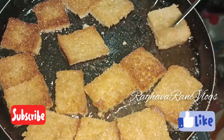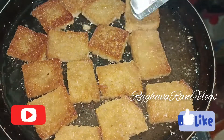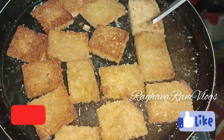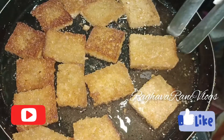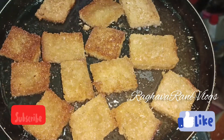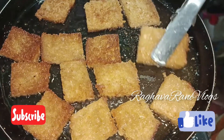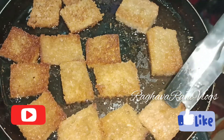Fry the bread pieces the same way until they are a golden brown color. Once done, transfer them. The frying is complete and they look good.